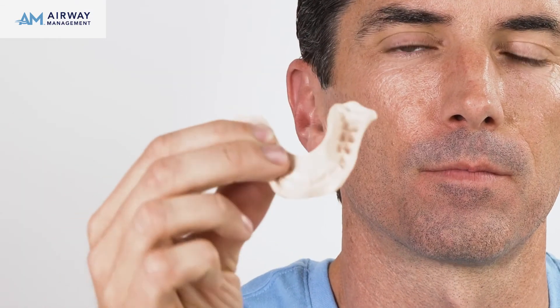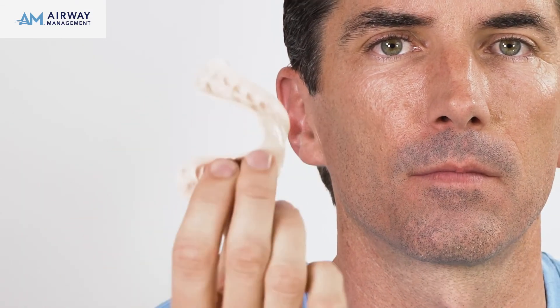Carefully loosen the plastic from the back teeth first, then remove the AM Aligner from the mouth. The AM Aligner should have a good shape of the upper arch, with deep indentations of the lower arch on the bottom of the tray.